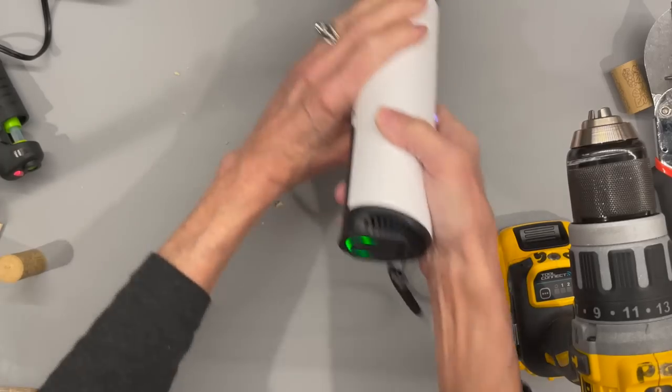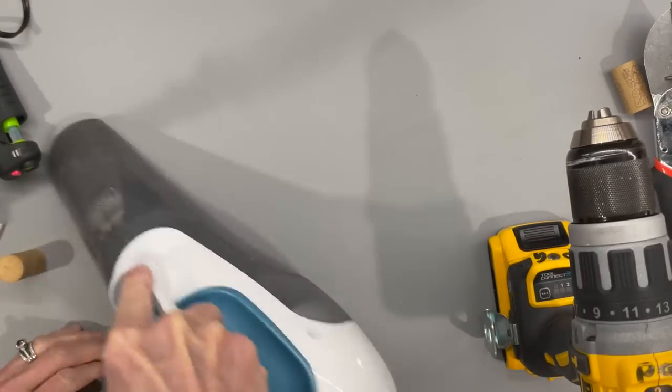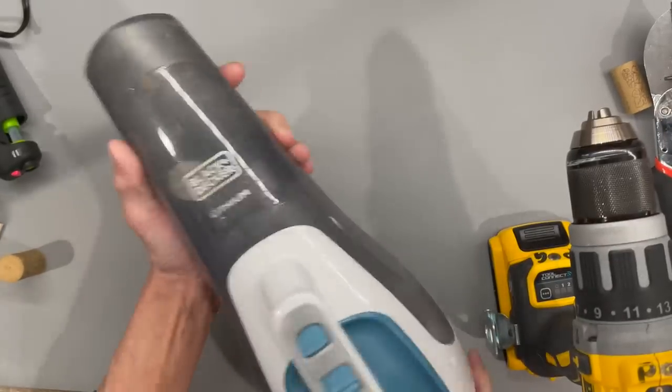A small workspace vacuum cleaner is great for small projects, but if you have bigger jobs, you need a bigger vacuum. This Black & Decker handheld vacuum is a great vacuum.